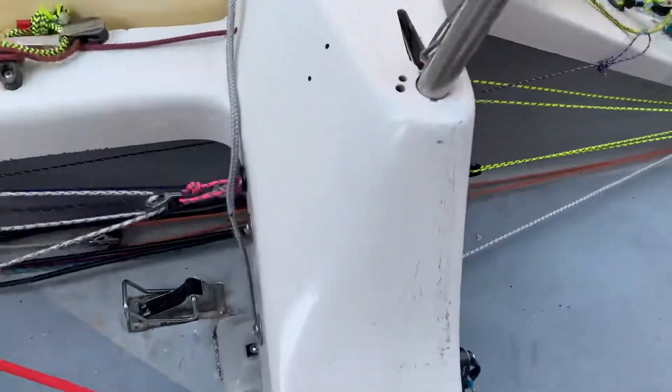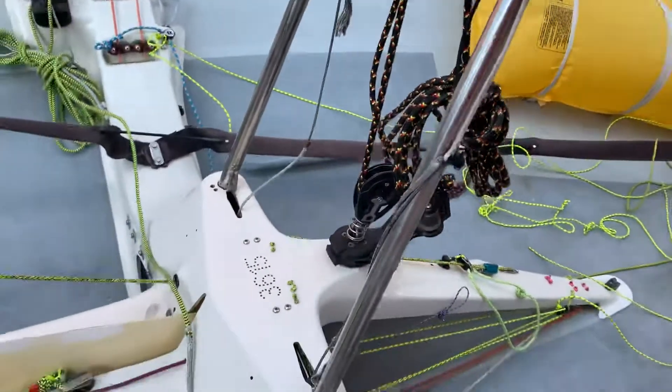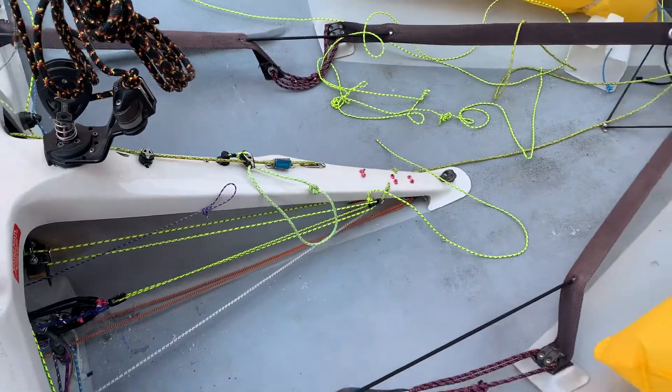That means the halyard can easily be pulled out and doesn't need a cleat to hold it up.